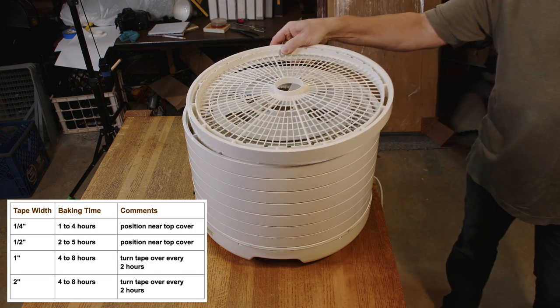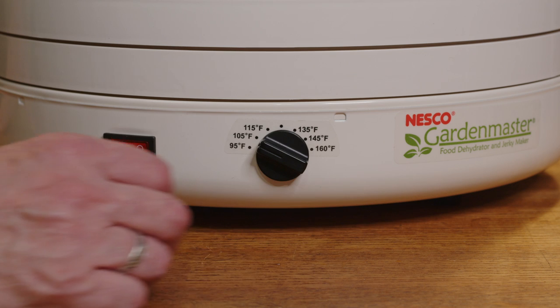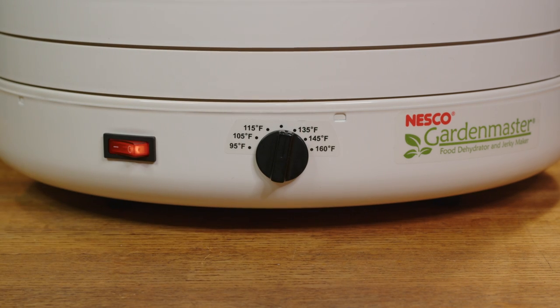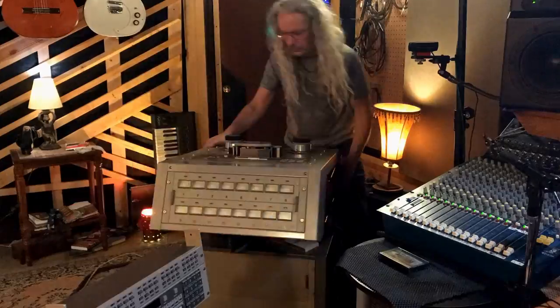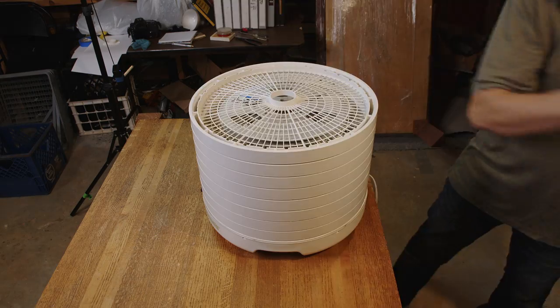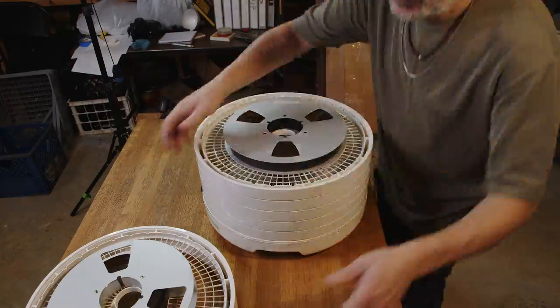The condition of every reel is going to be different, so in some cases it may take longer. I set the temperature for 130 degrees and set the timer for two hours. In the meantime, I'm going to roll the 16-track machine into the control room and hook it up so later tonight I can listen to some of these tapes. Time to flip, rotate, and bake these reels for another two hours. But while I'm waiting, I should probably go look for the track sheets for these reels, which I brought back from the other studio at some point and put back here in storage.